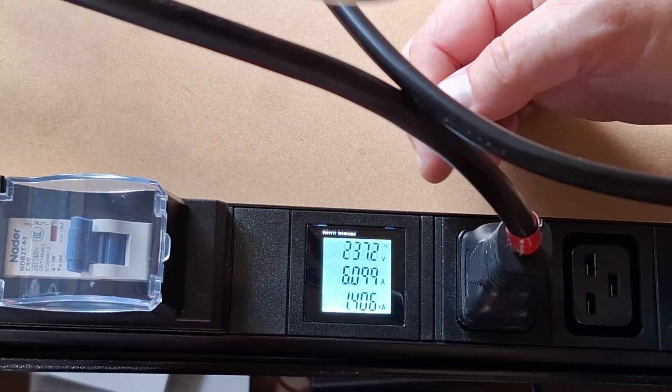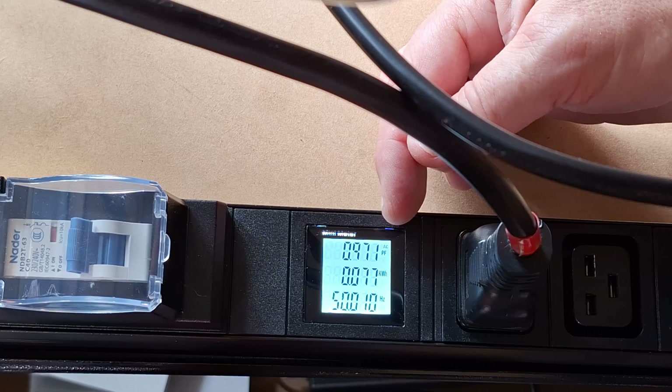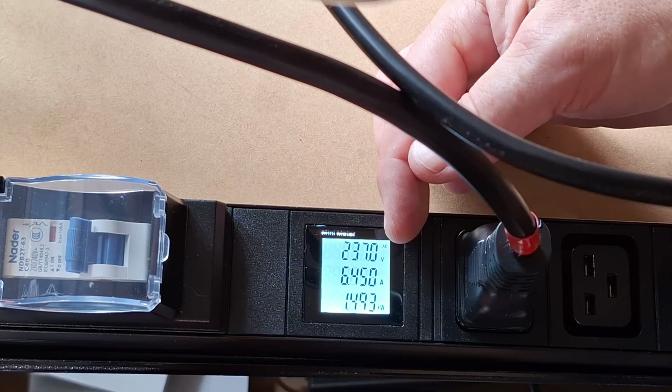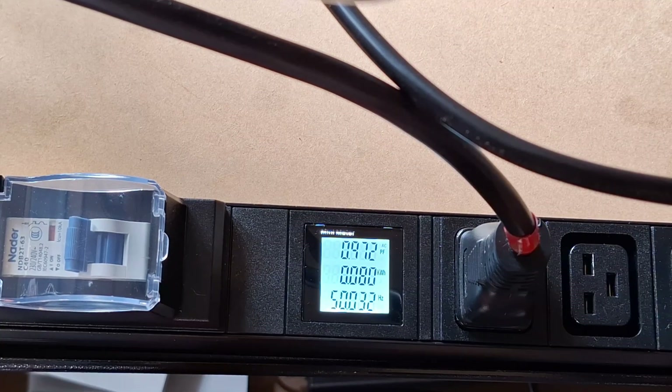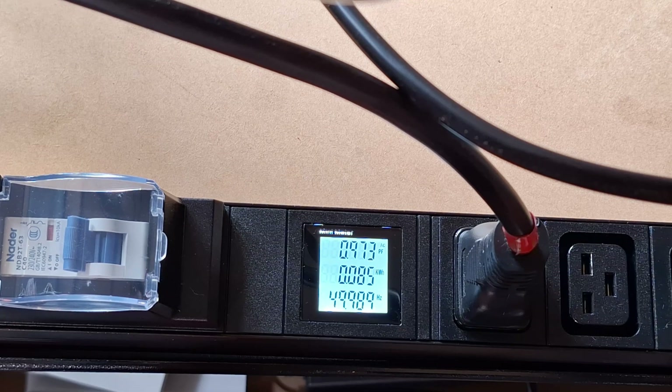The screen alternates between two sets of readings about every four seconds. The first screen shows volts, amps, and kilowatts. The second shows power factor, kilowatt hours, and Hertz. Kilowatt hours is what you're being billed on, and you want a power factor as close to one as possible. One question in my mind: does it remember the kilowatt hours once the power is lost? Let's give that a test.